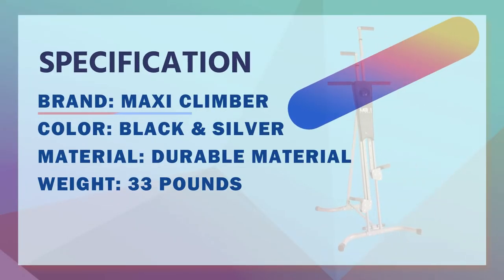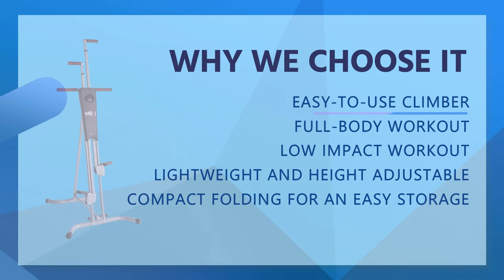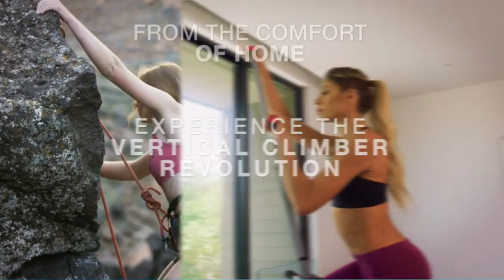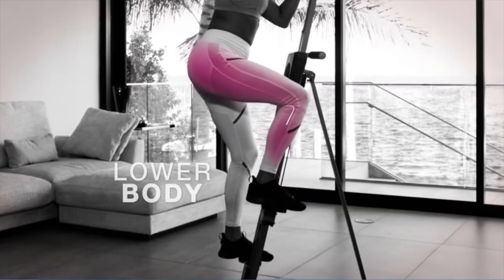Maxi Climber is an easy-to-set-up vertical climber that provides a full-body workout combining weight resistance, muscle toning, and aerobic exercise all in the comfort of your home. Maxi Climber engages all major muscle groups to burn calories and build muscle, using your own body weight as resistance for a great cardio and strength training workout that's low-impact.